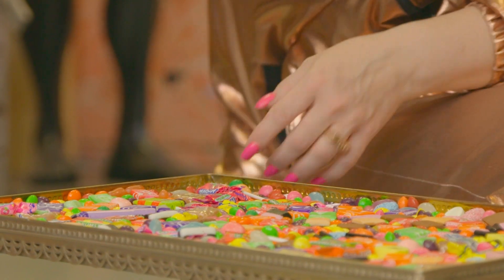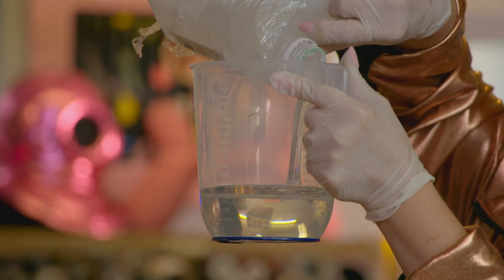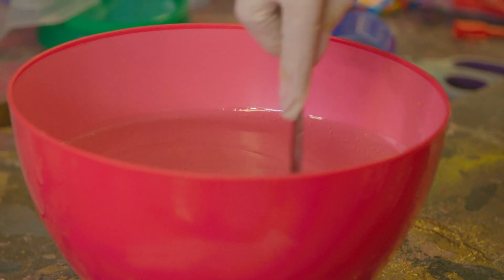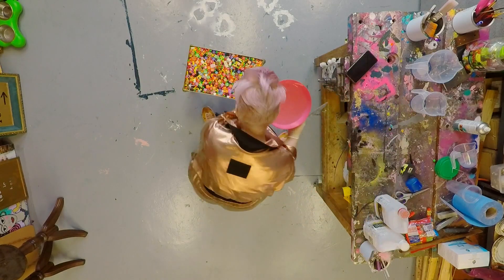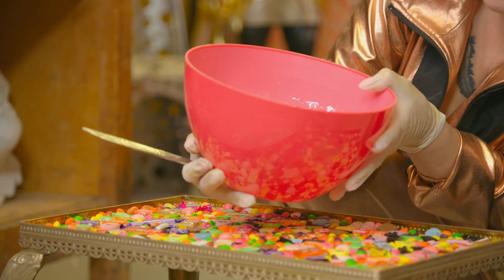My sweet treat tabletop is really starting to take shape. Now for the moment of truth - pouring in the resin. Hopefully I've sealed the base well enough, but what I'm really nervous about is sweets floating to the top, because once it starts to set, there'll be no going back. So are you ready? Yes! Oh, I don't want to do it. Here we go.